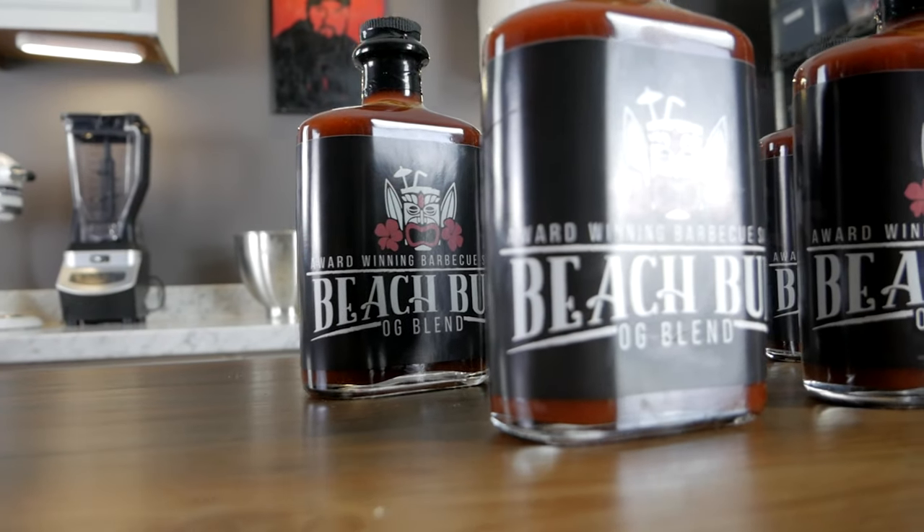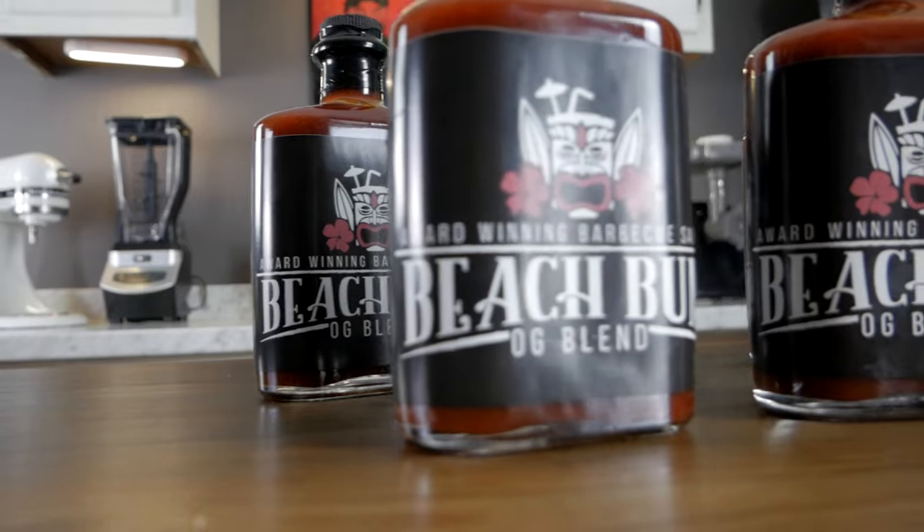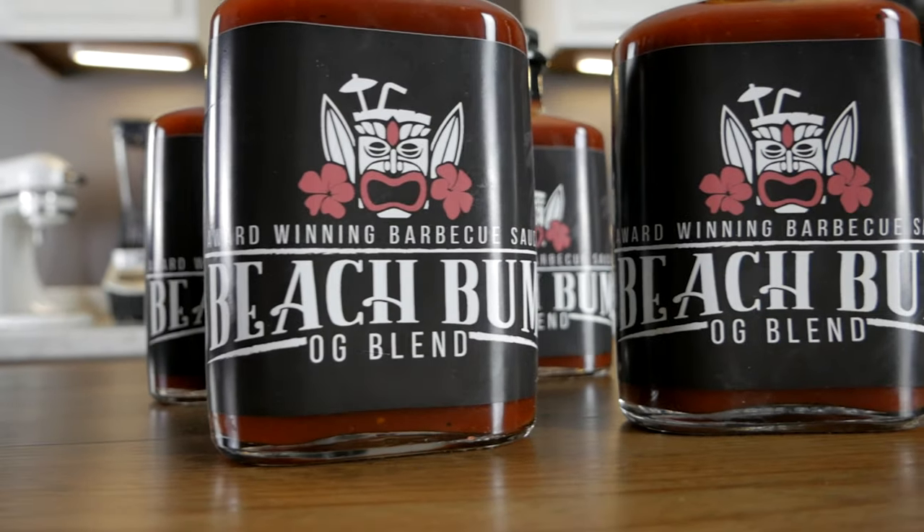Oh, some barbecue sauce? That's right, it's finally available — the Skull & Mortar Beach Bum Barbecue OG Blend Sauce. You can order it in the description below. Pre-orders are already shipping so get yours today to get it in time for the holidays.